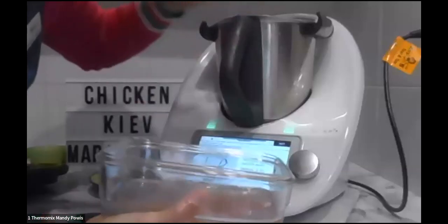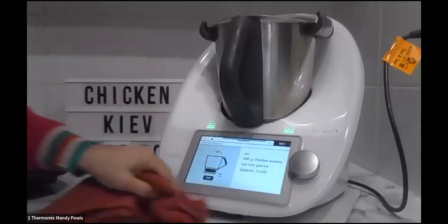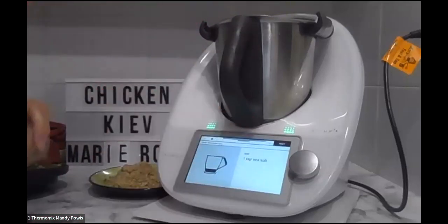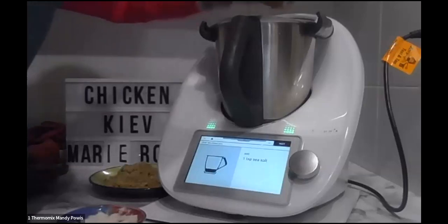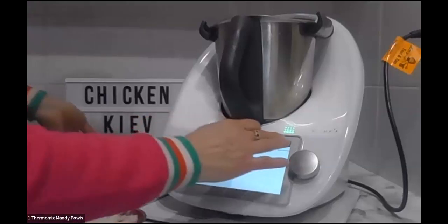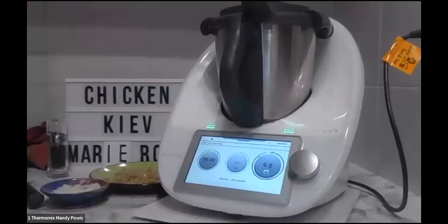I think that's one of the things I love about the team — we're all so different but we all share one passion and knowledge. One egg, salt and pepper — I thought I'd salted and peppered everything but obviously didn't do this bit. Then two tablespoons of the reserved coating. While Mandy does 40 seconds on speed nine, I'll steal the camera for a minute because you might have heard my machine going off saying it's ready for the next step.